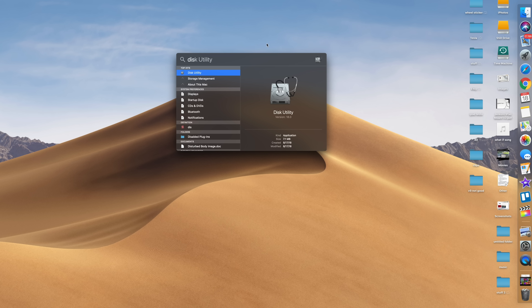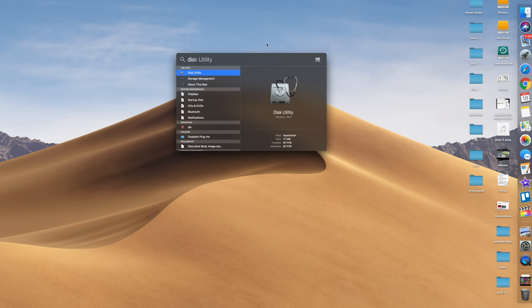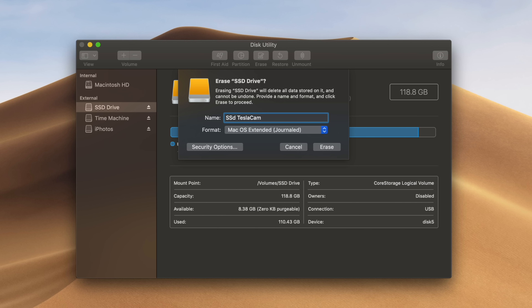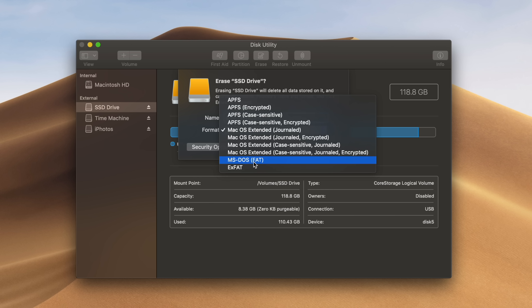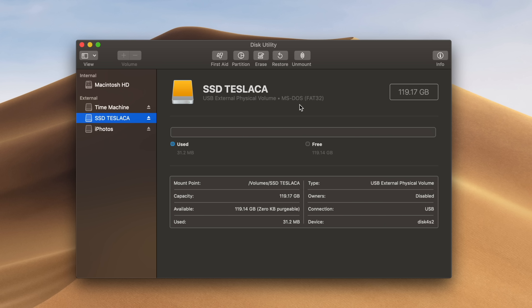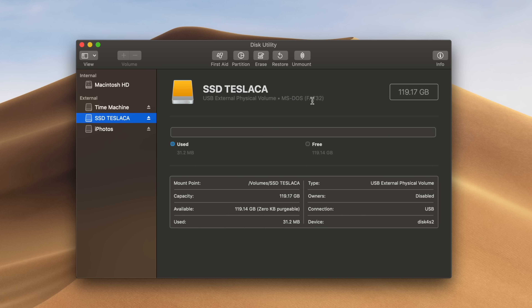I formatted these hard drives and I'll show you how I did that right now. I have the SSD plugged into the computer and I'm just going to pull up Disk Utility. Start typing in 'disk' and it's going to pull up everything that I have. This is actually the SSD. I'm going to reformat that — name it 'SSD Tesla cam.' We need to make this a FAT32 file, so we're going to erase it and turn it into a FAT32 file.